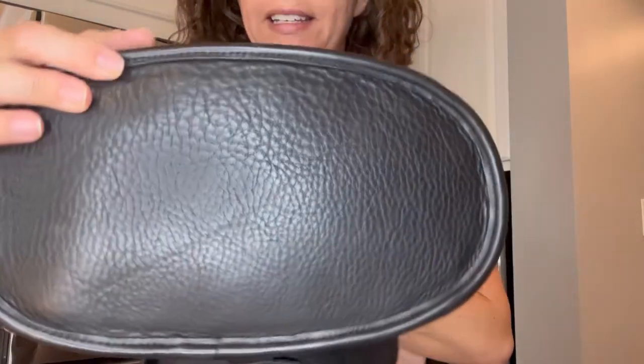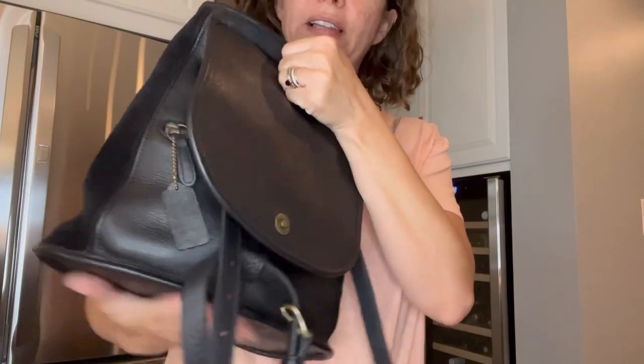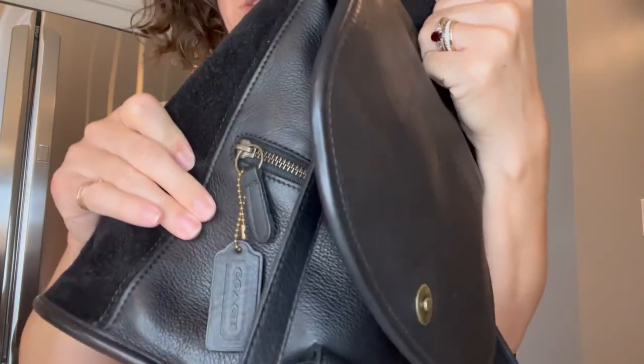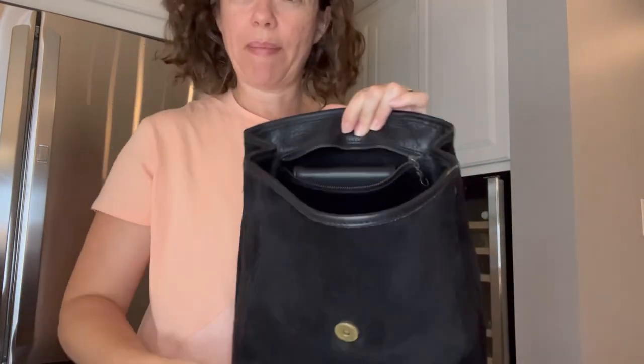Look at the bottom lip — you can see how the leather is a little pebbled, which is what you typically get on the Berkeley line. The leather on the back is also pebbled. It's really nice and pretty.